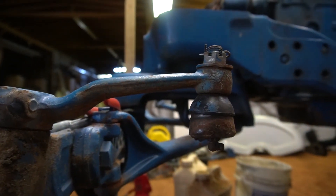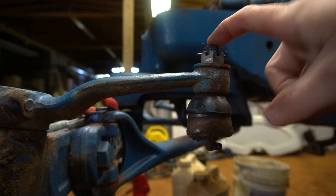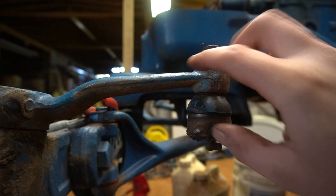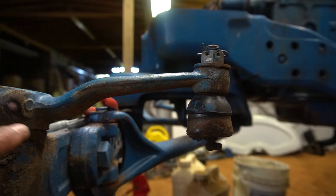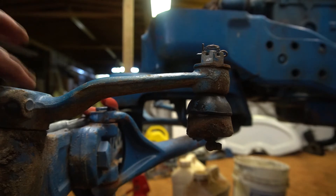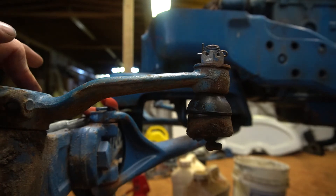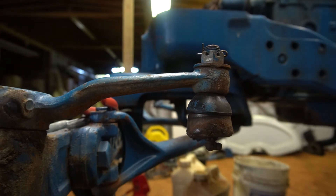My next step is going to be getting this tie rod out. Once this guy's off, we'll go ahead and take the steering arm off — it's this bolt right here, just another pinch bolt. Once that bolt's out, you should be able to pull up this arm, take the keyway out, and then our actual spindle will come out of the knee. It's probably covered in grease as well, because these actually have grease fittings on them from Ford and should be periodically greased.